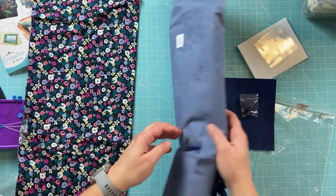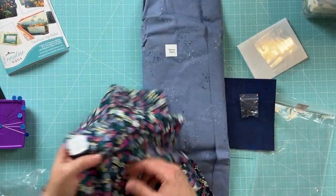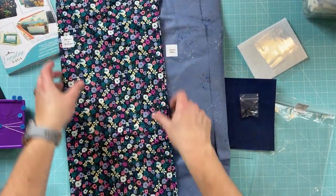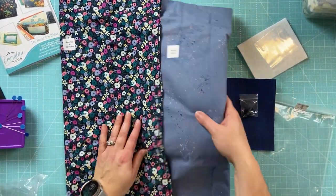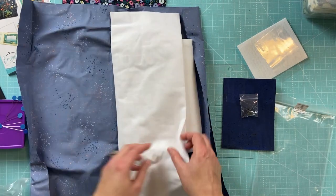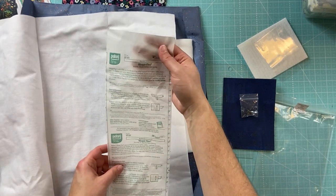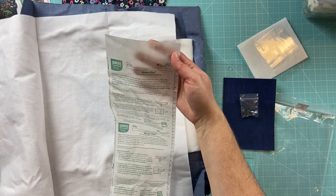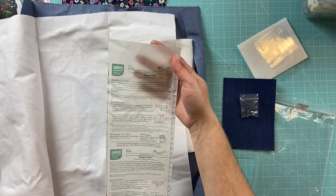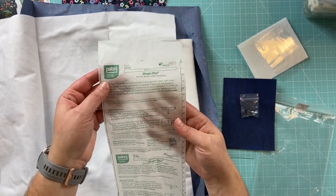Here are the fabrics that came with the version I chose — and they're marked too, I love that. So that is our interior fabric and our exterior and ID pocket fabric. The exterior feels like nice fabric. We also got instructions for using our Shapeflex interfacing, which I'm really glad is included because not everybody will have worked with these specific materials.